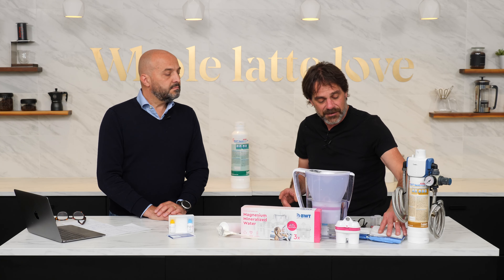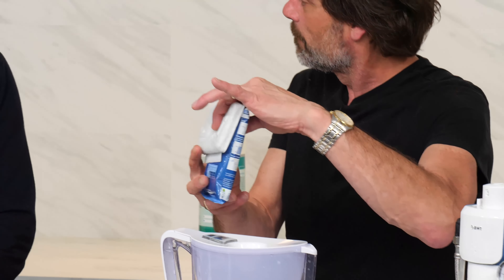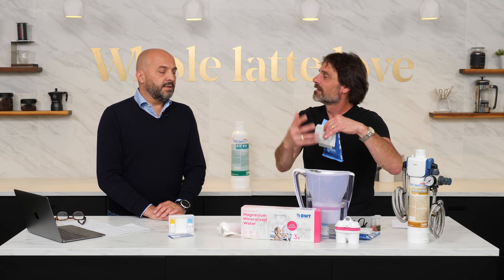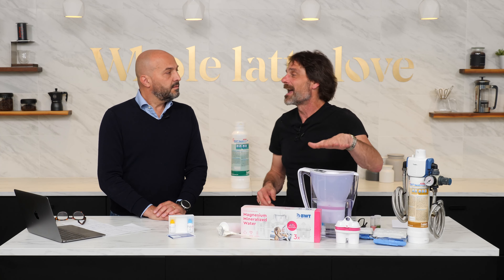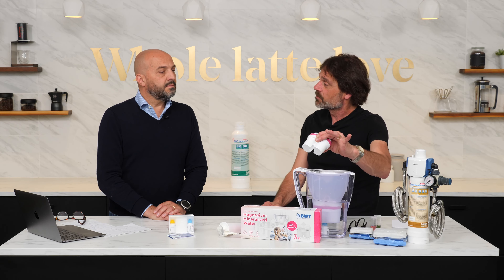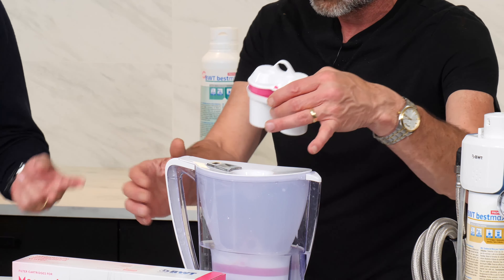Then we have the Best Save — these are drop-in filters for machines with an internal tank reservoir for the water. You put them in the reservoir. It's more appropriate if you can fill your machine at night and let the water sit so the filter can do its job. Then we have the Penguin Pitcher. I use these in pretty much every machine I have here that isn't plumbed in. It uses a replaceable cartridge inside with magnesium ion exchange and active carbon for the chlorine. It's a very complete filtration system — very good for your drinking water quality at the table and for the coffee machine as well.